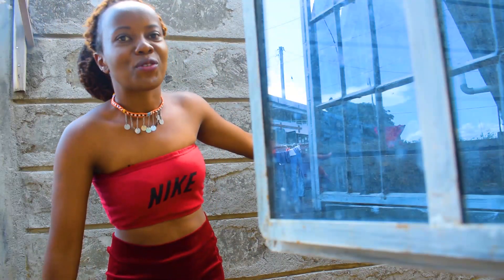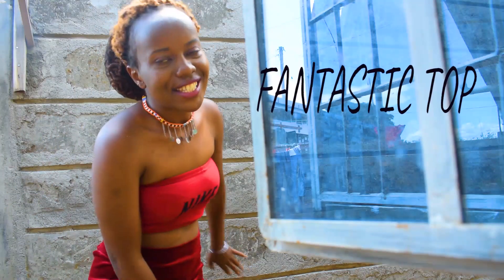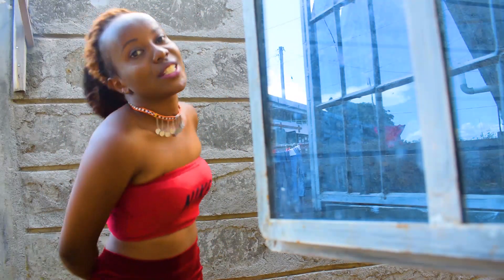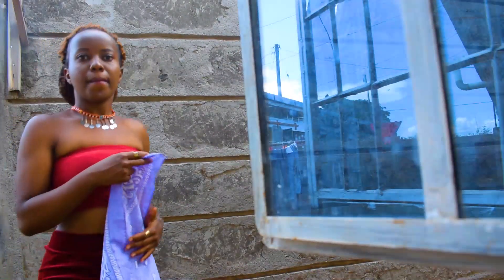Hello, it's the YouTube babe here, welcome! We're going to be styling a bandana into a fantastic top. I just can't wait for this transformation, so let's enjoy doing this together. Like this video and make sure that you subscribe. So what do you need for this particular style to be perfect?